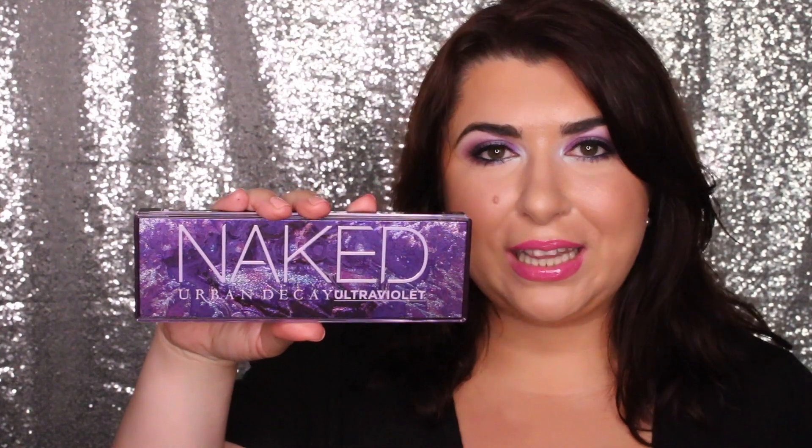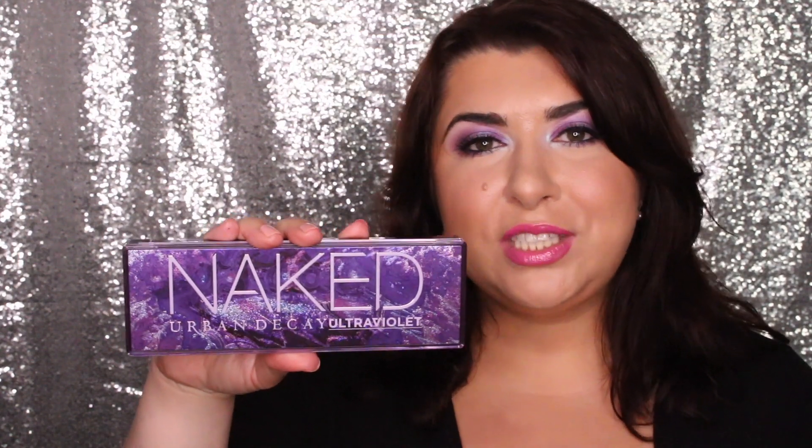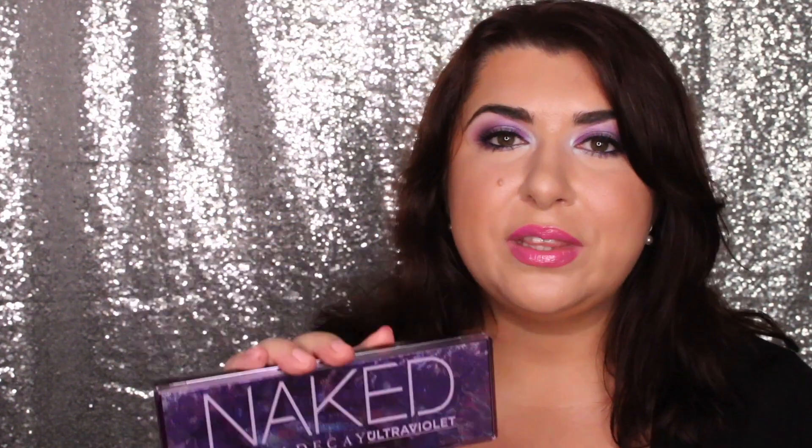Welcome! I'm Sophia from Lipstick Junkie Forever, and today I'll be reviewing the Urban Decay Naked Ultraviolet Palette. I've also created three distinct eyeshadow looks, so if you're interested in seeing how the eyeshadows perform, just stick to the end of the video. Please note that this eyeshadow palette was sent to me for review; however, all the opinions in the video are my own.